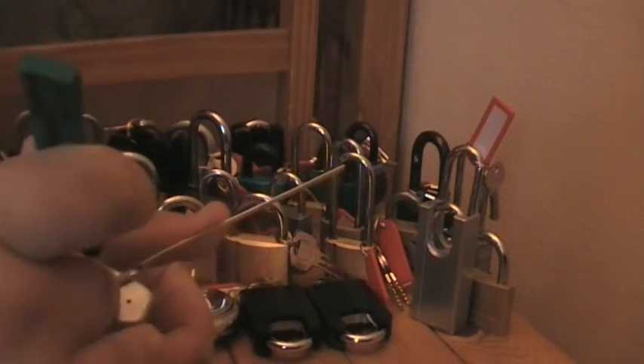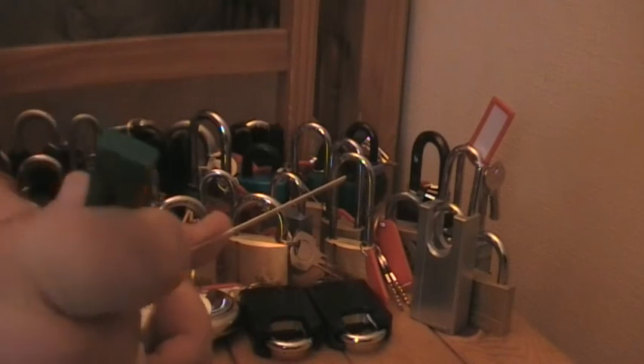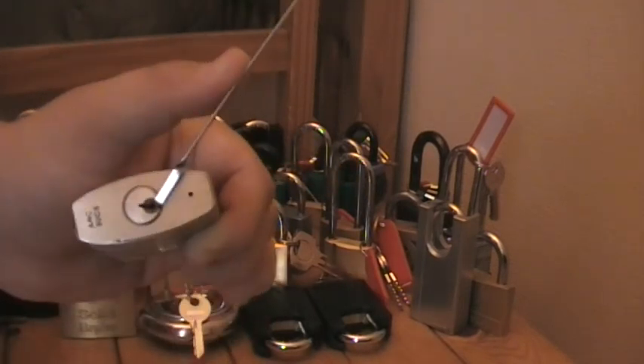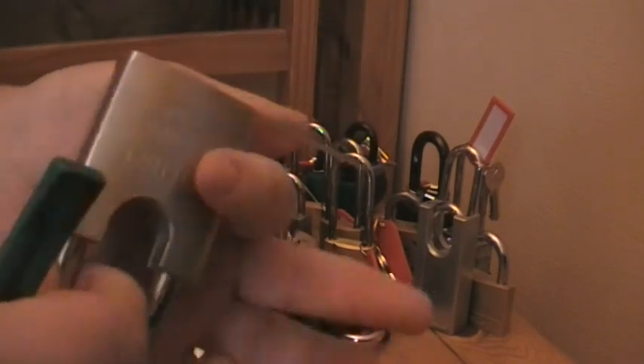Alright guys, I'm going to pick it open for you. Alright, that's it open.